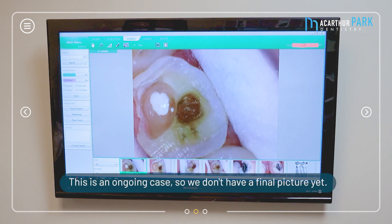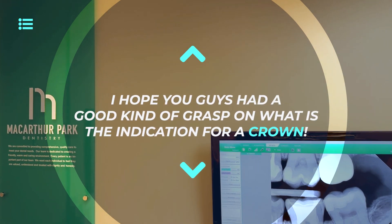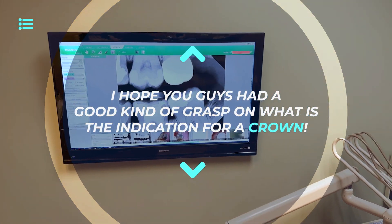I hope you guys have a good grasp on what the indications for a crown are. Thank you so much for listening — have a great day.